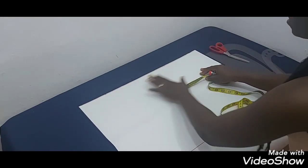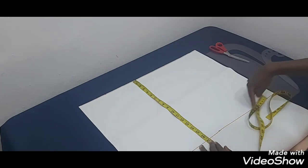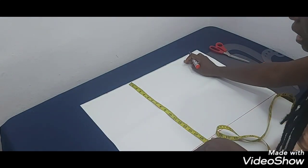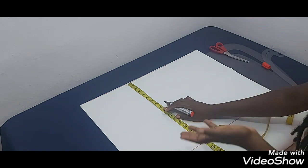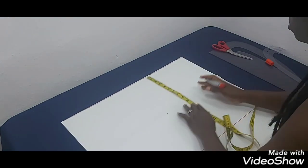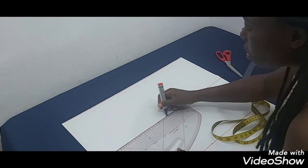I have my pattern paper here. This edge of the paper is going to serve as my shoulder line. From my shoulder line down I've marked some inches — this is going to serve as my waistline. Now there's a line in between the shoulder and the waistline called the chest line. To get it, you divide your armhole circumference by two. My armhole circumference is 18, divided by two gives me nine, so I mark nine down from the shoulder line.